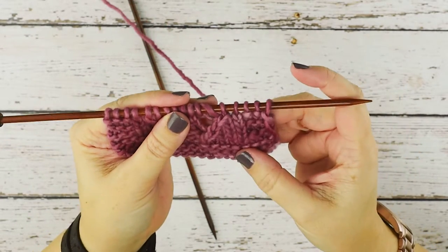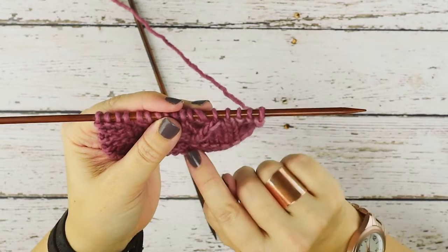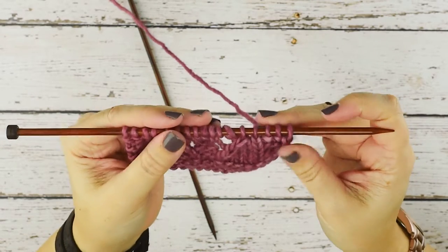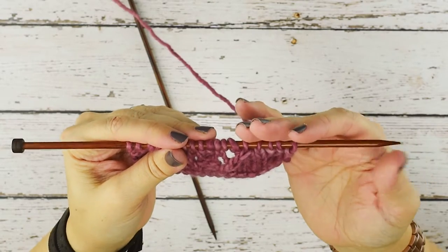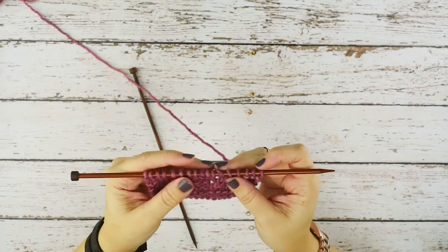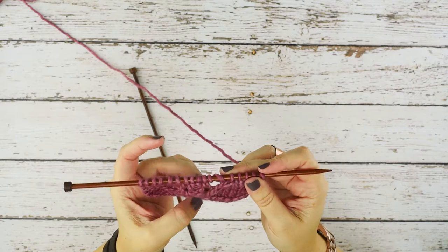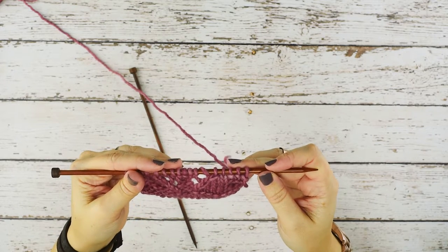As you can see, we've continued on with this right lean that we have with all these decreases on the front side of our work, so we've essentially created that lean from the wrong side. We haven't altered our stitch count since we did a yarn over first, and that just continues on with this pretty pattern. That's how you perform the purl two together, or the p2tog.